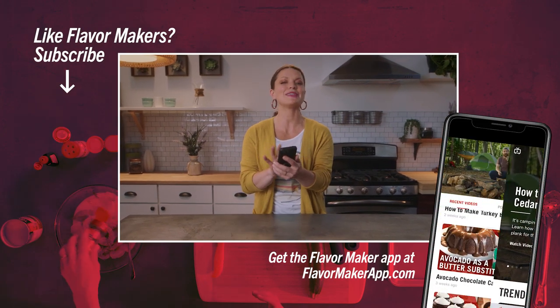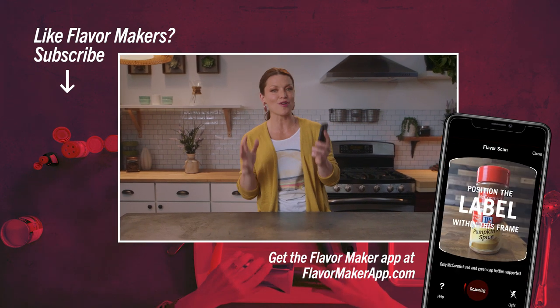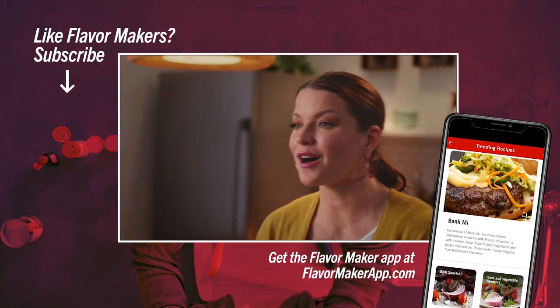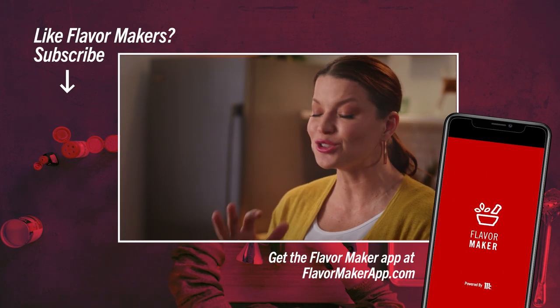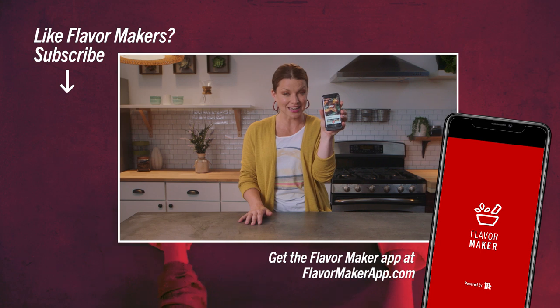I know your phone's in your hand. I want you to be inspired, stay organized, and get started on your next incredible recipe by downloading the Flavor Maker app. Scan bottles, put it in your digital spice rack. You can look at recipes, and basically the world of food is in this little app right here.